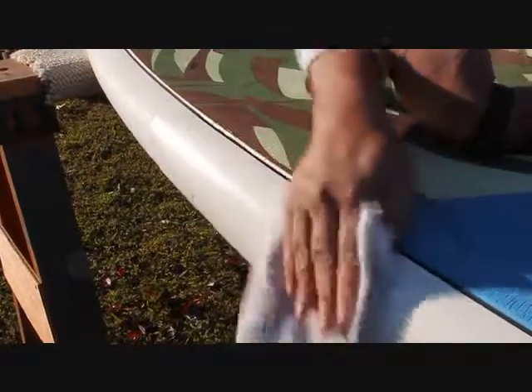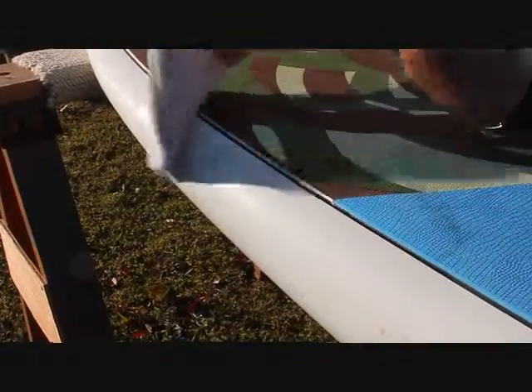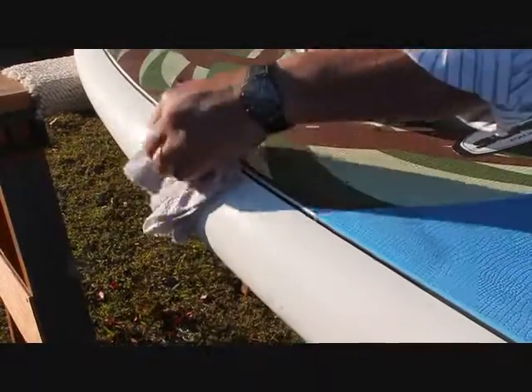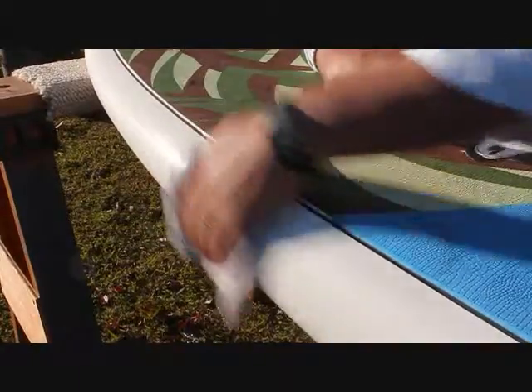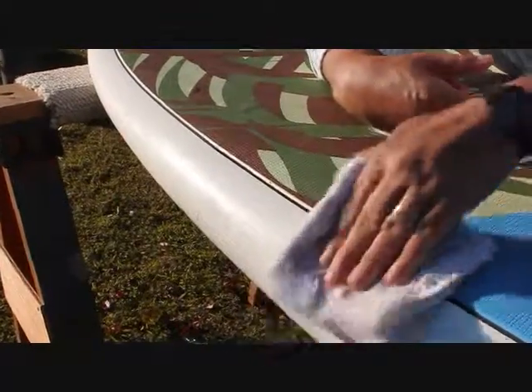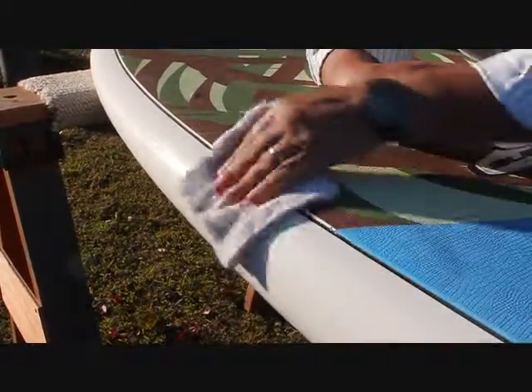Basically just do a small area at a time. We're doing this for demo purposes to show what this cleaner, polisher, and protector will do to enhance the look of your paddleboard and also to protect it long term. You really shouldn't be pulling off too much stuff on your rag — you're just trying to work this acrylic polish into the surface.